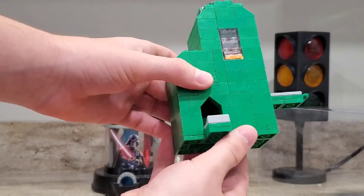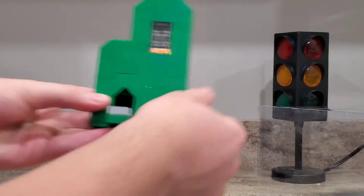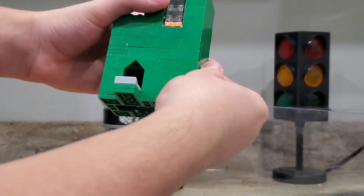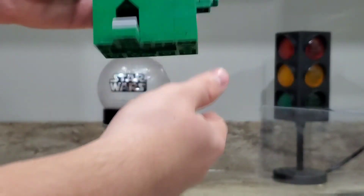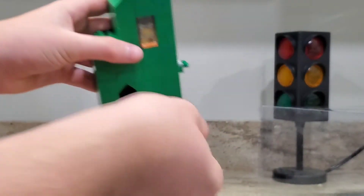Same thing right there and right there. And sometimes it does get stuck, but then you just have to shake it around a bit and then it works again.